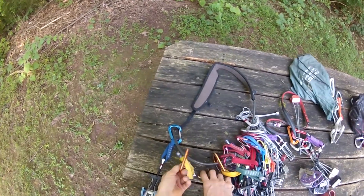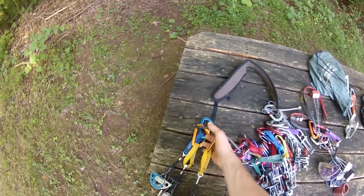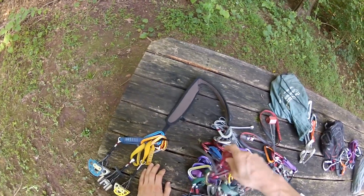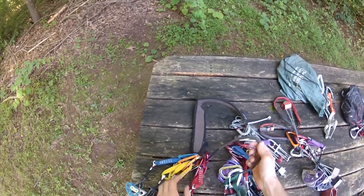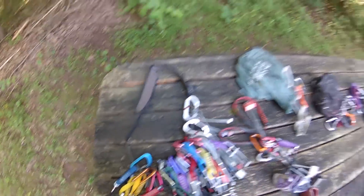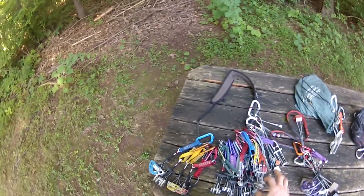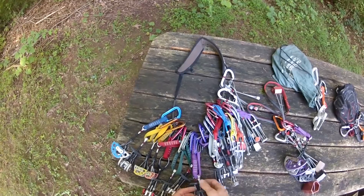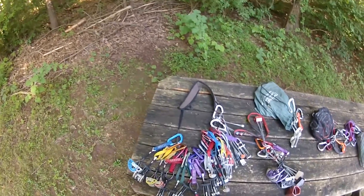The cams that I have cover a full range of your most commonly used cam sizes, sans the bigger stuff. But I double up, or triple up, on all those sizes that are specific to where I primarily climb — being the Gunks. Because I'm generally okay if I go elsewhere. I imagine if I went out west and started doing a bunch of crack climbs, I'd probably run into issues.